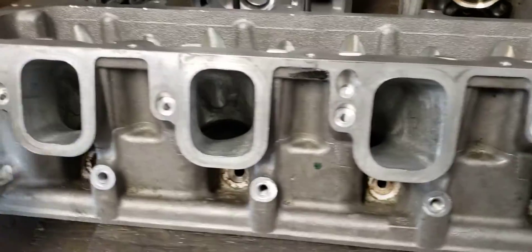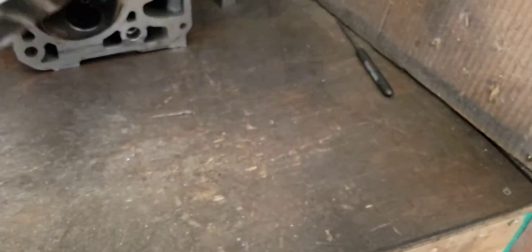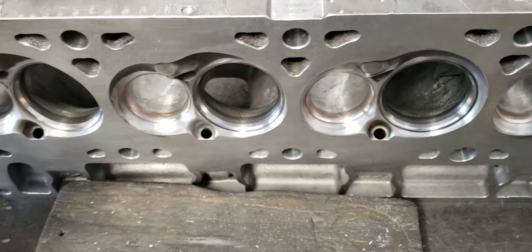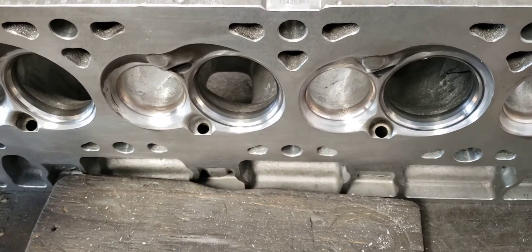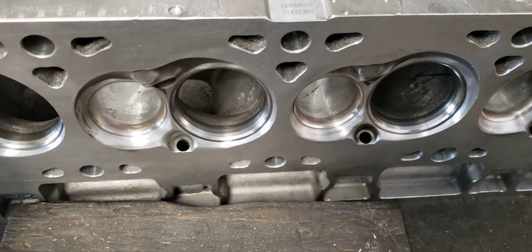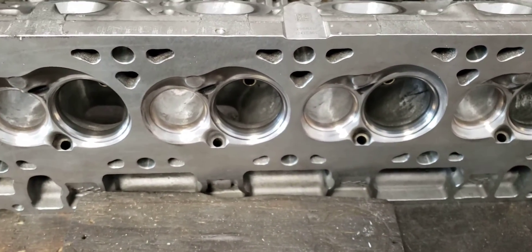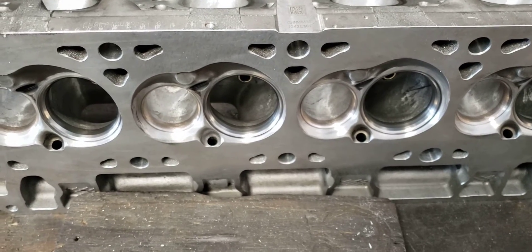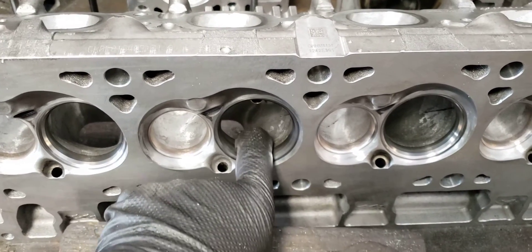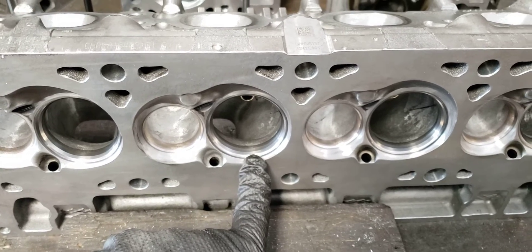One other thing I want to cover before I cut this video off is the short turn. A lot of people are afraid of the short turn — it is a place you can damage a cylinder head if you're an at-home porter. If you don't get that right, you can cause problems. Just know that the more you lay the short turn back, the more top-end or high-lift flow you get. The straighter it is, depending on your valve angles, the more low-lift flow you get.